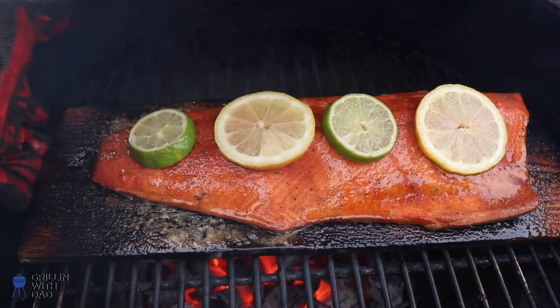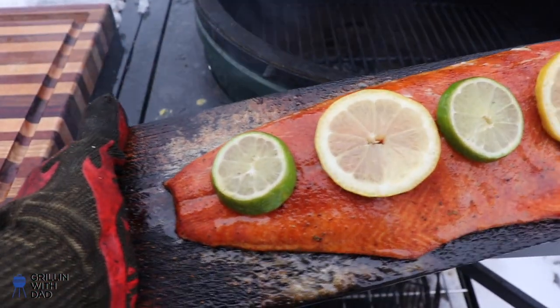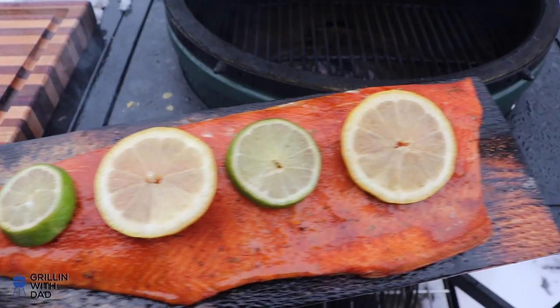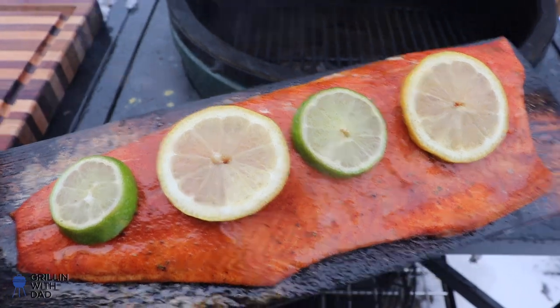Now we'll just continue cooking until it's finished — just another couple more minutes until the salmon hits 125 internal. Our salmon just hit 125 and it's ready to be removed, so let's pull this guy off the egg. I have to say this looks great, smells amazing. Let's bring this guy inside and see how it turned out.